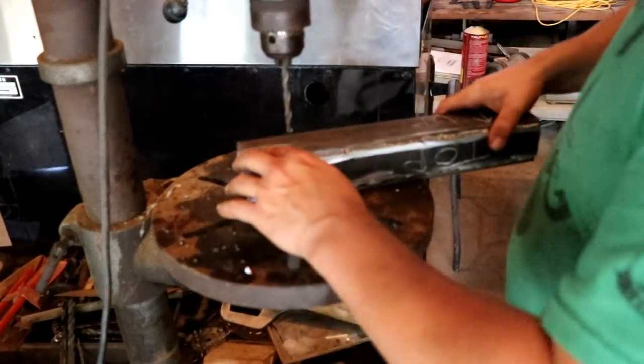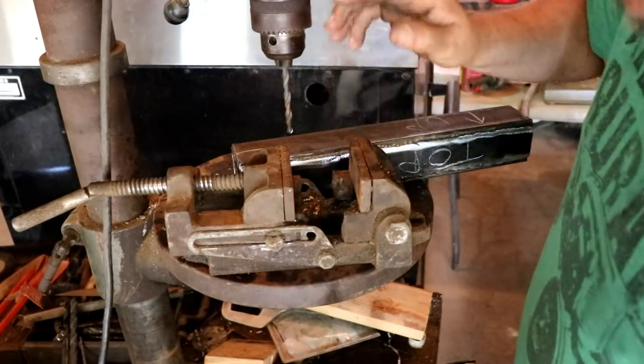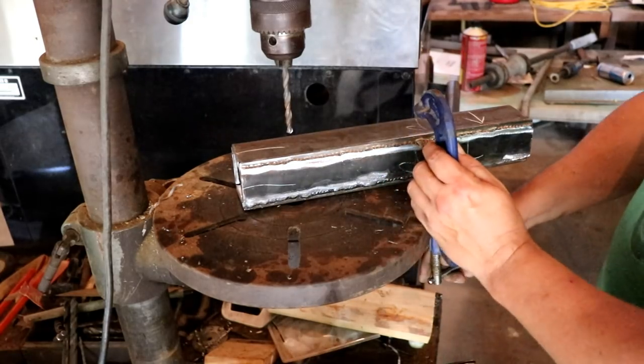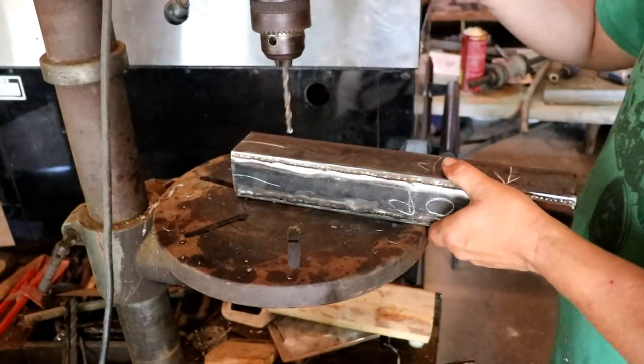At some point you're gonna be working in the shop and you're gonna have a situation where maybe you don't have a good vise - this one's junk, I gotta order another vise. And you've got a small piece of steel, or you don't have a clamp big enough to fit over the piece you're working. So I'm gonna show you just a quick little tip that can help you out with that.